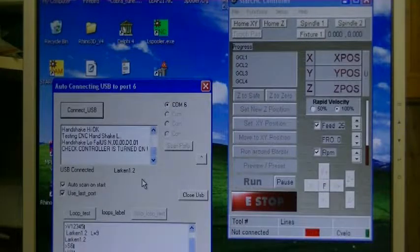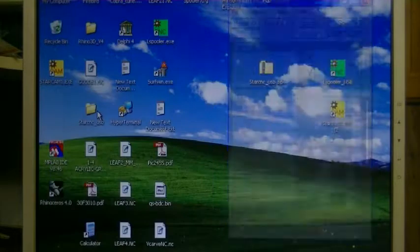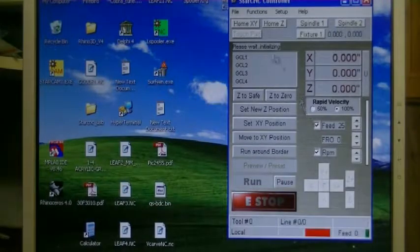Anyway, that's in diagnosing. So we'll turn the controller on and do Connect USB again. And now it connects and it's going to download the parameters. It says wait — it downloads the acceleration table and a few other tables into the controller. Now it's ready to go.